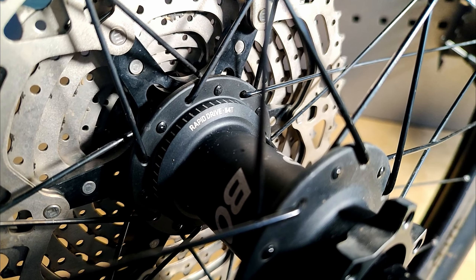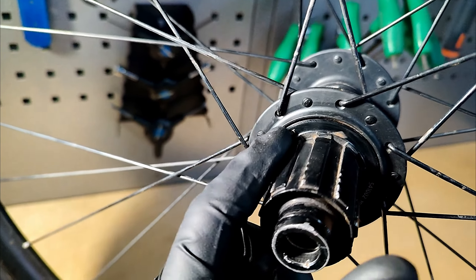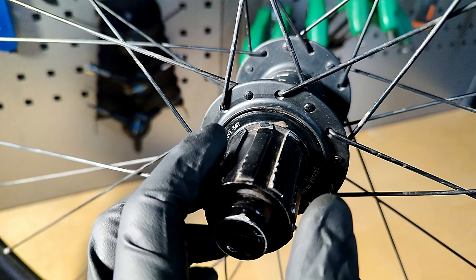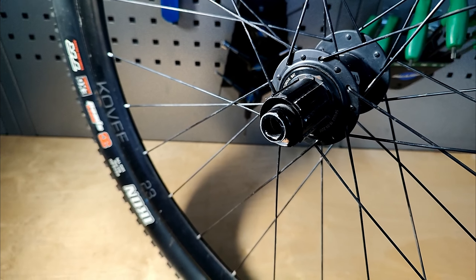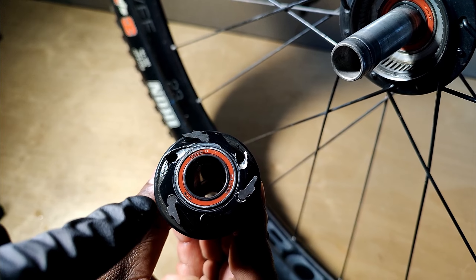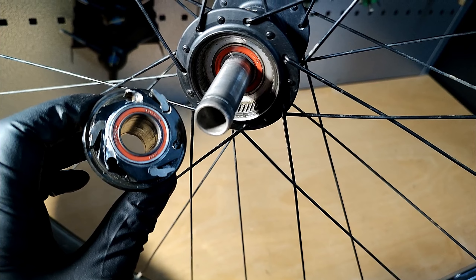That just refers to whether you have a Rapid Drive 54 or 108 — it refers to your pawl count. First things first, I'm going to take off the cassette. On the freehub you can see '54 tooth', which tells you this freehub should have three pawls. It is upgradable — you can order the springs and pawls separately from Bontrager to upgrade it to a 108. Here are the three pawls, and you can see this freehub has taken some damage.